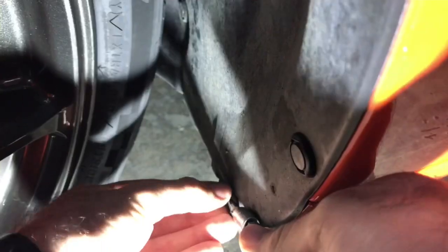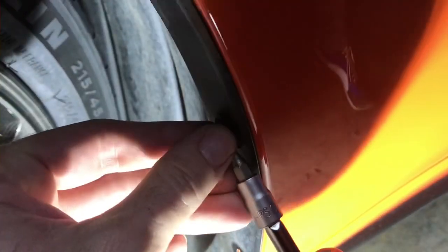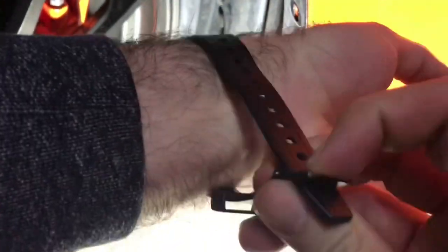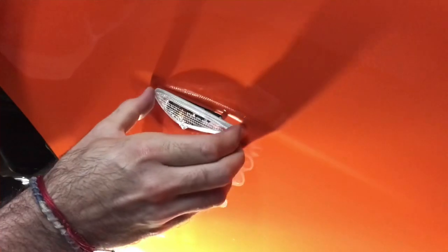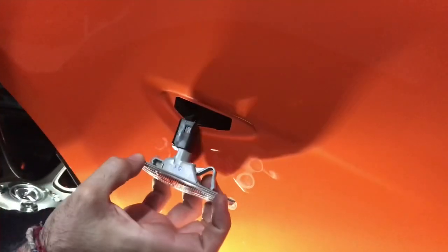The first step is to turn the steering and then we remove the fastening clips from the wheel arch. To gain better access we roll up the sleeve so the hand can reach better. We press on the clip and press it outwards — we already popped it out.